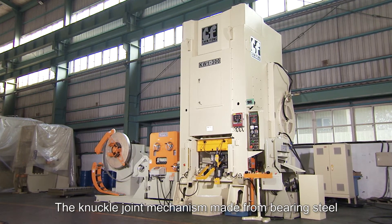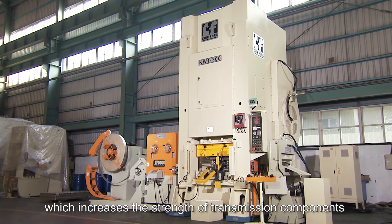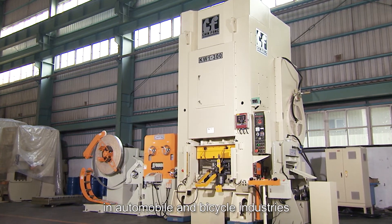The knuckle joint mechanism, made from bearing steel, increases the strength of transmission components and can be applied to thick plate forming in the automobile and bicycle industries.